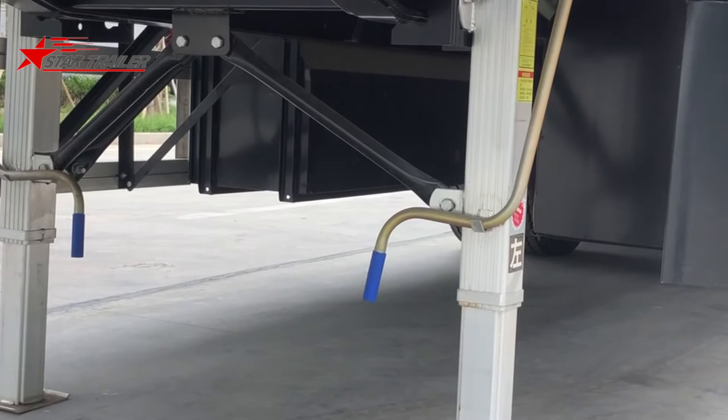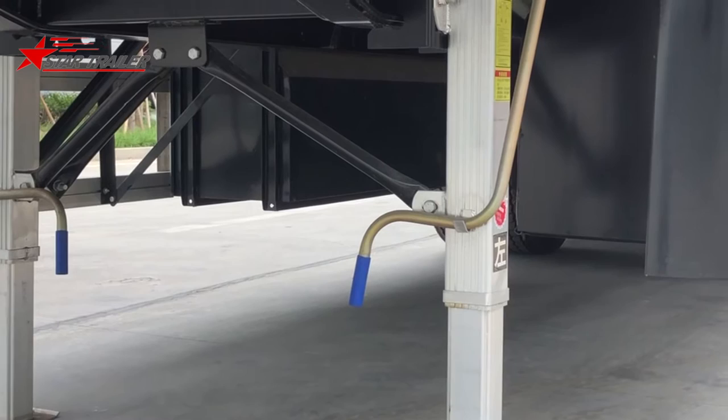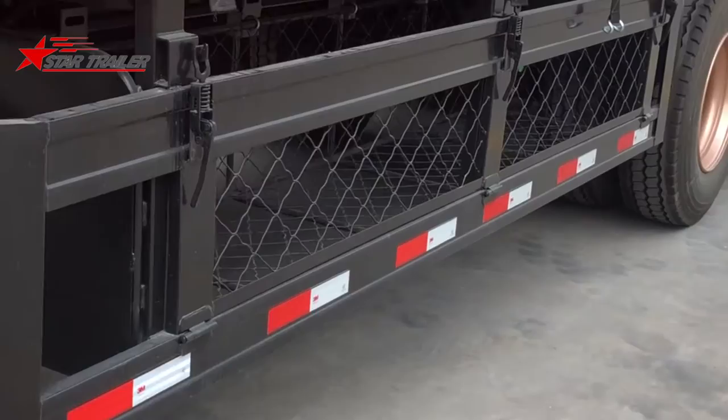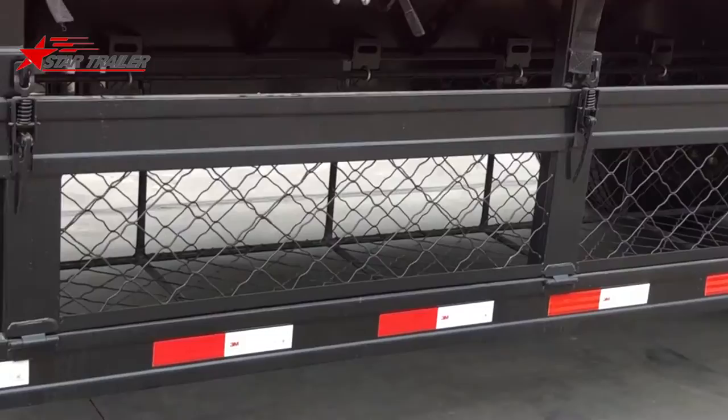This landing gear is especially for the China market, because once we hook up the trailer, we never release the trailer from the tractor. So we almost use the landing gear only once. That's why we use this type of lighter design with a double-side operation landing gear.